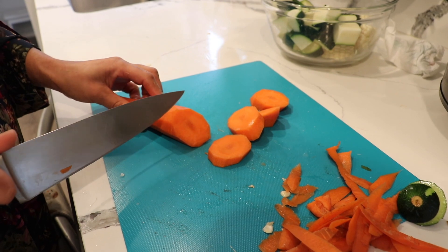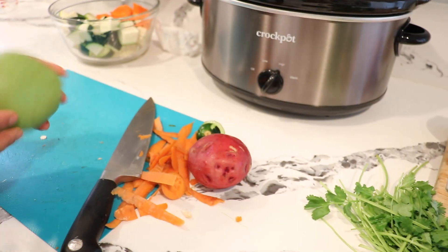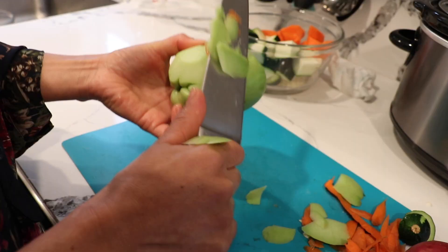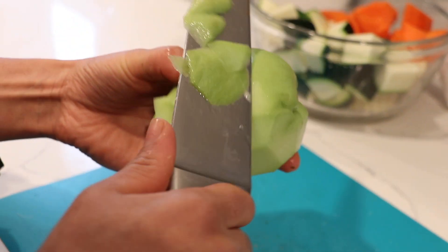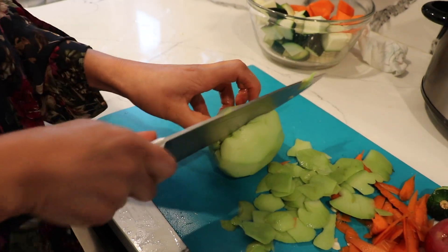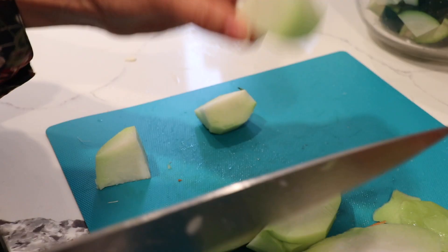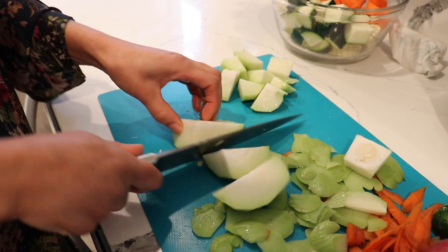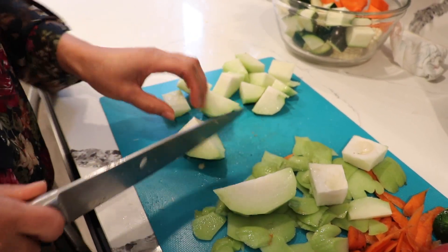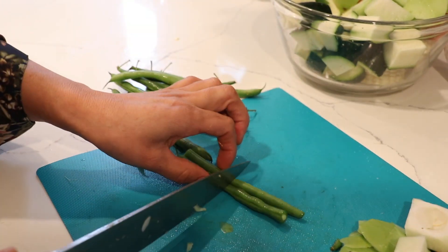Make sure you wash all your vegetables before starting. I'm going to work on the chayote next — peel it, cut it in half, and remove the seed. If you can't find chayote, no problem; you can substitute cabbage or any vegetable you like. For the green beans, cut off both ends and then cut in half. You only need maybe 10 to 12 of them.